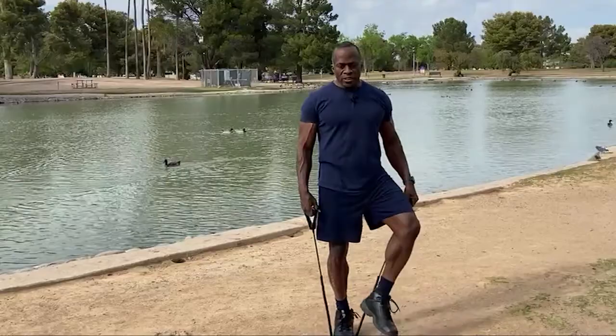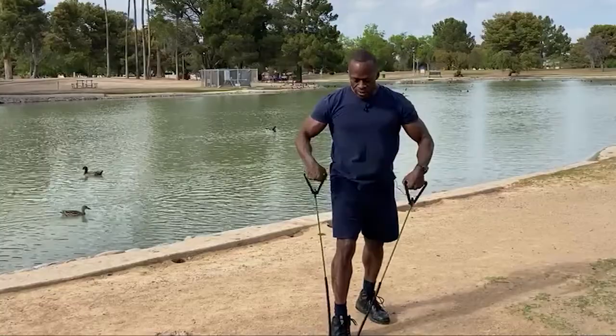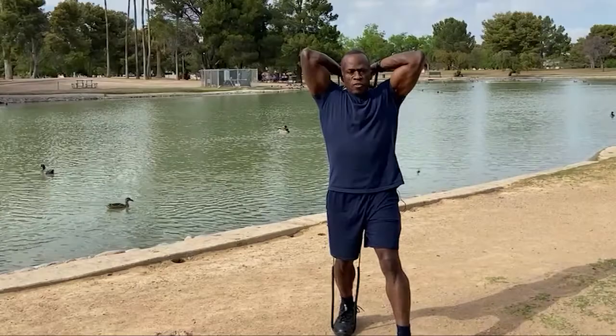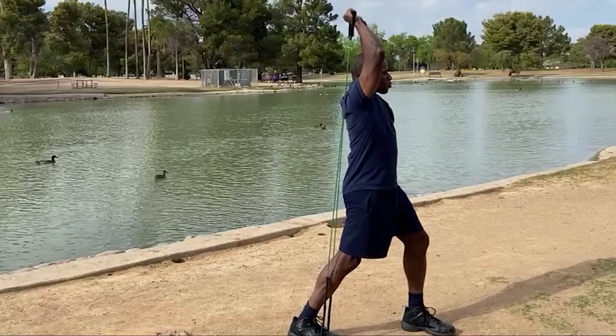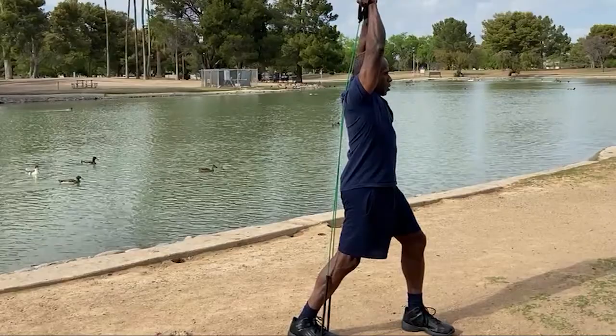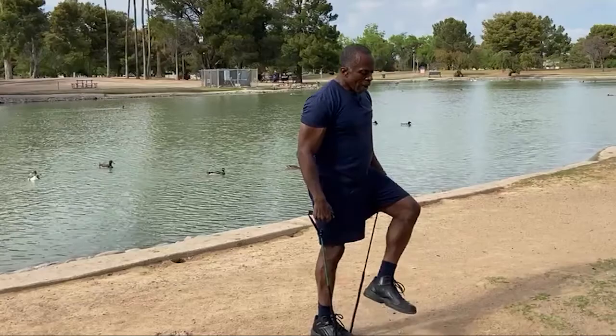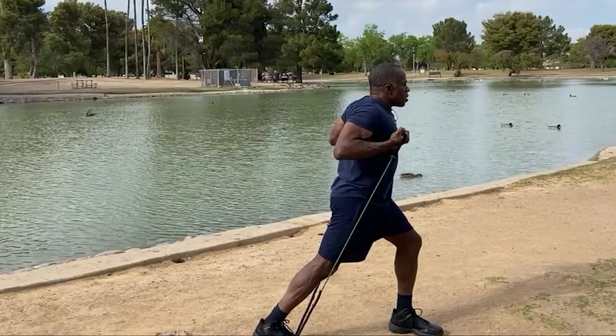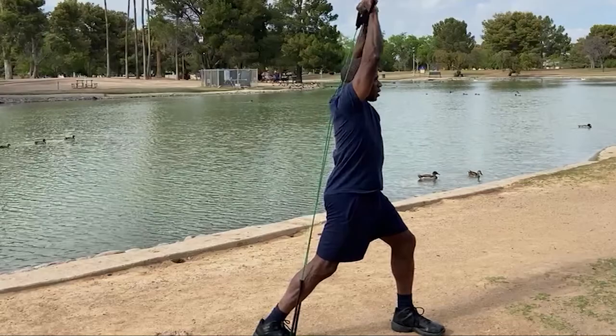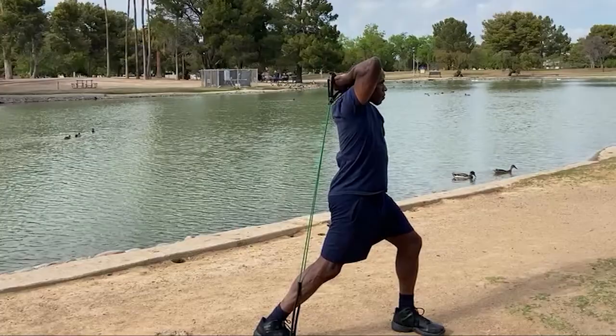For tricep exercise number two, I'm going to go overhead. Stepping back on the band, I'll go straight overhead — that's a tricep extension. Once you finish that one, you're going to go back to the drag curl, staying on that back leg, dragging straight up the body for 20. When you finish, go straight overhead for triceps again — tricep extension for 20. You're going to do four sets of those.